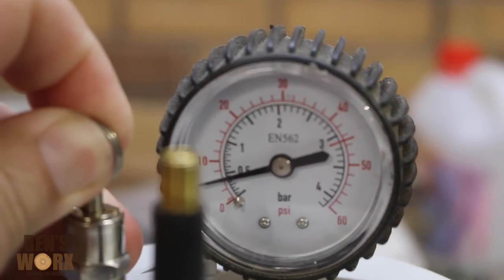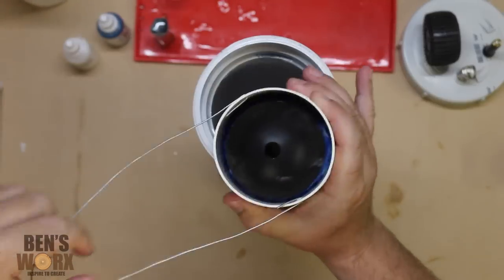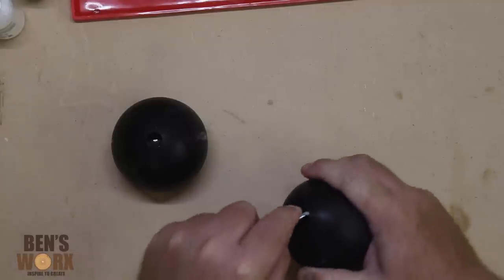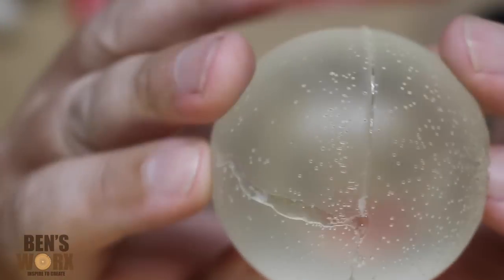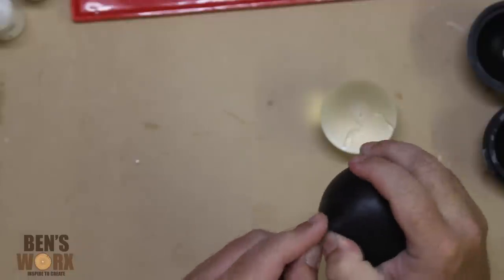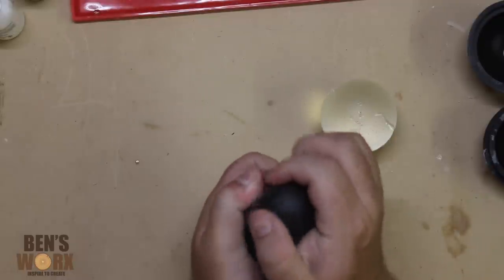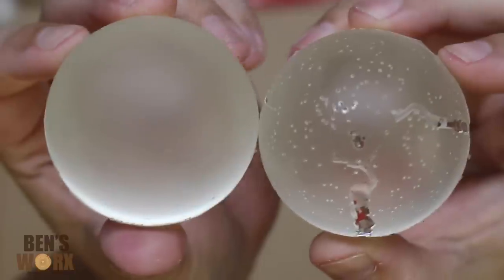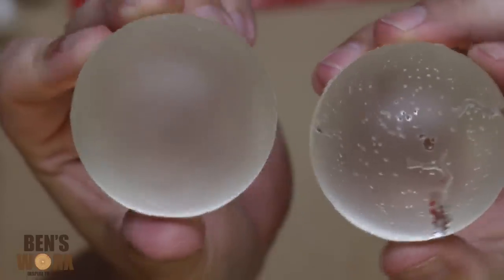I've left that to cure overnight so now it's time to check the results. The first one I'm going to take out of the mold is the one that we left outside of the pressure pot — you can see here that that is a lot of bubbles. Now pulling the one out from the pressure pot: the difference is amazing. I knew the pressure pot would work. I wasn't too sure about using low pressure, but as you can see here it works great.